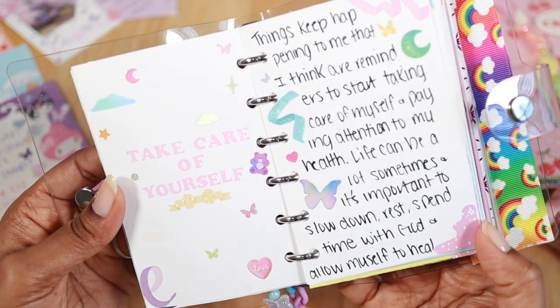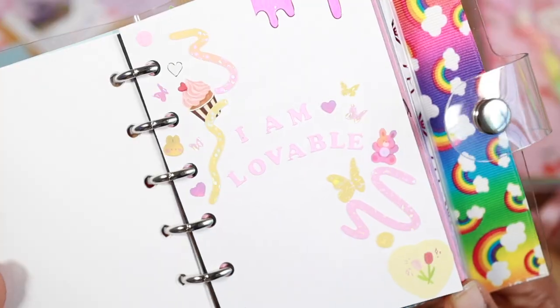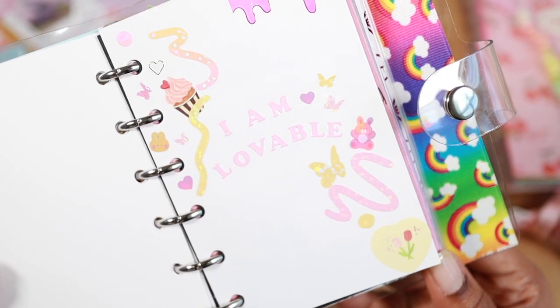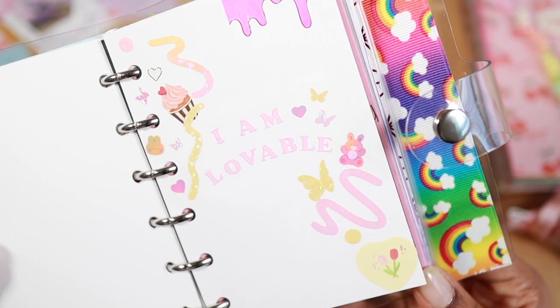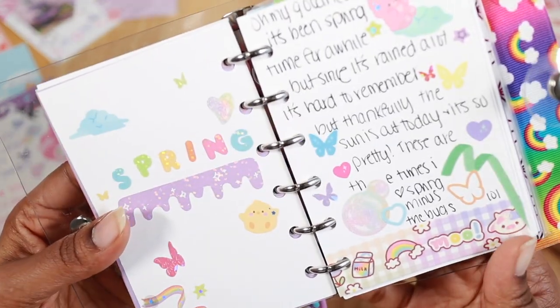Next up are spreads on affirmations or positive reminders. Here I'm showing a spread I did to remind myself to take care of myself, and here's one with the affirmation that I am lovable on it.